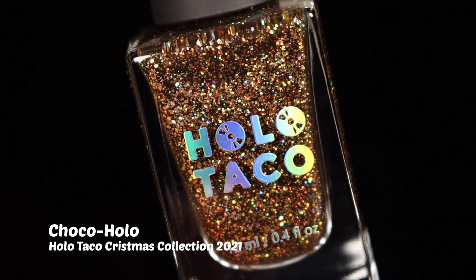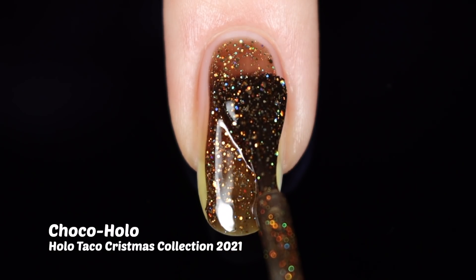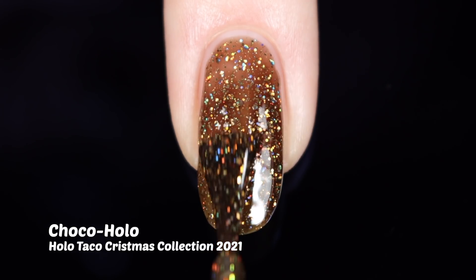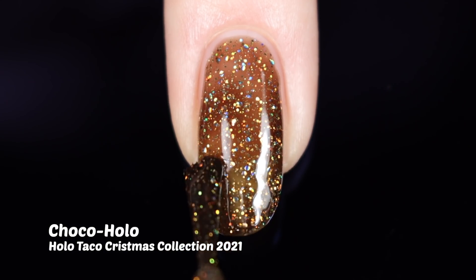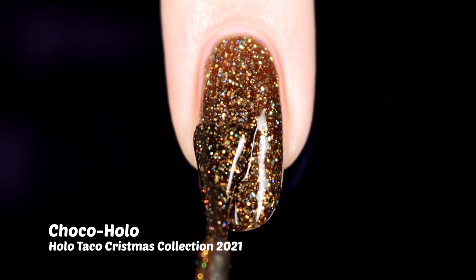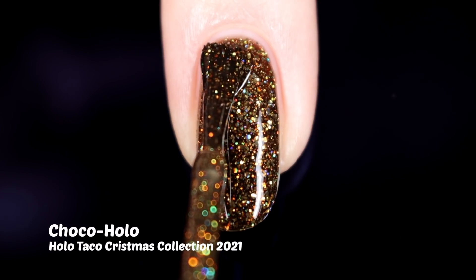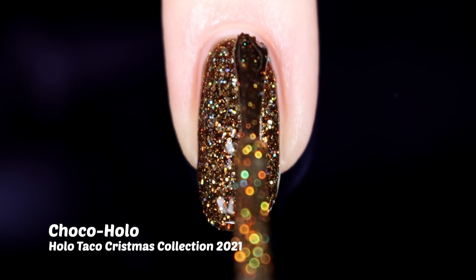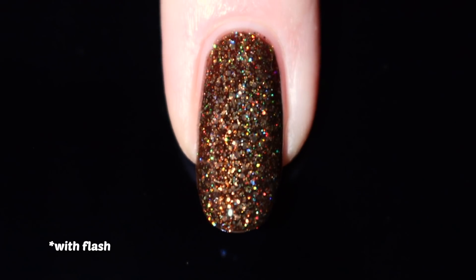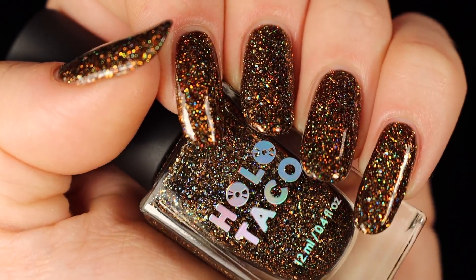Next up is Choco Hollow, which honestly I didn't think I would love this one as much as I ended up loving it. We have a brown jelly base that has golden holographic glitters in it — such a unique combination. I love that Holo Taco really took readily available ingredients and put them together in such a way where each shade looks so fresh and new and special. With these high quality holo glitters we get such beautiful finished nails. We built this one up in three coats and with a top coat we get that nice smooth gloss and all that holo glitter. With the flash it really lights up the sparkliness of that holo glitter — you'll see that more in person outside or if you put your phone flash on.